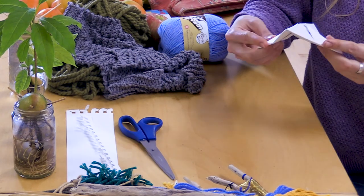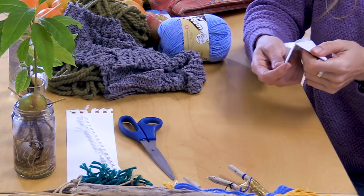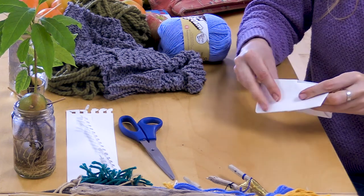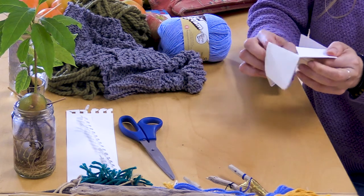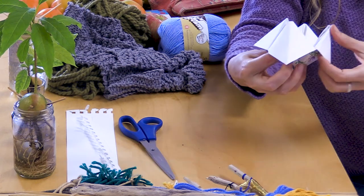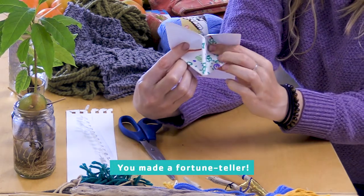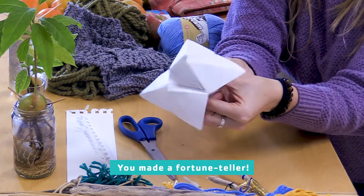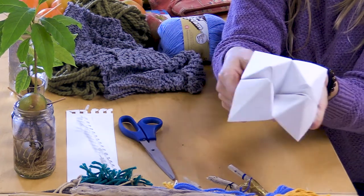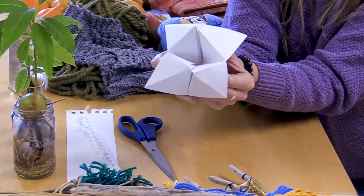Now that we have made all of these folds, we should notice that it's kind of bendy. I'm going to fold it in half to help me — this paper is very thick. So what we should be able to do now is put our fingers into the little flaps that poke out. Look at that — oh my gosh! You have made an amazing fortune teller. If we move our hands like a little pincer, it will actually open, and if we move our hands away from each other, it can open that way. This is also really fun to make into a puppet.